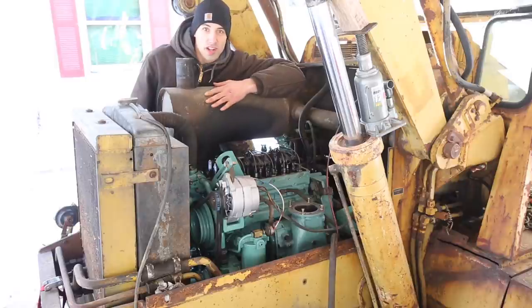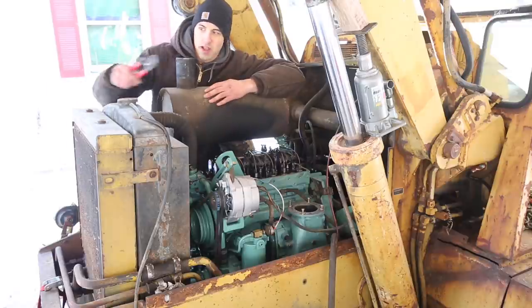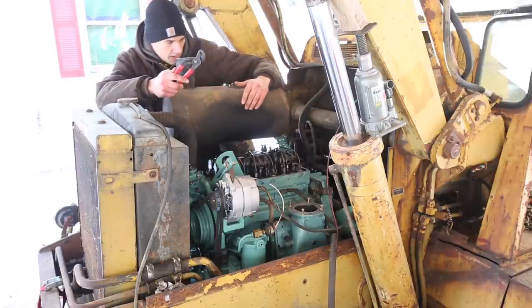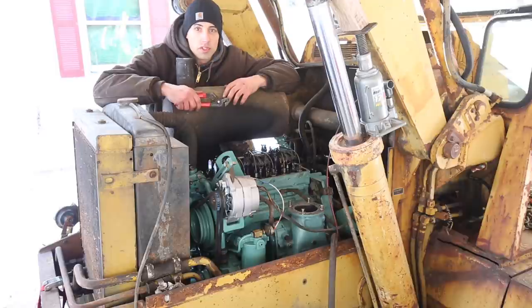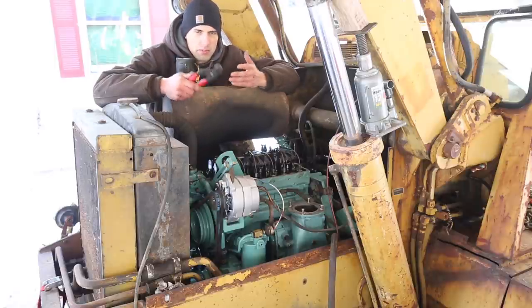I'm ready to try to start it. The key in the cab doesn't do anything — nothing happens when I turn the ignition on. So I'm going to use this pair of pliers to jump a couple of the terminals on the starter solenoid. The fuel system is full of air right now, so it's going to take quite a bit of cranking to get the fuel pump to fill up the fuel system with fuel.